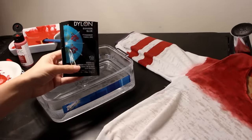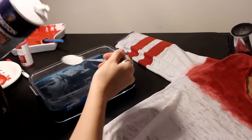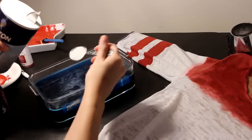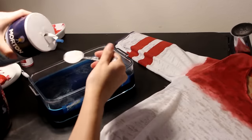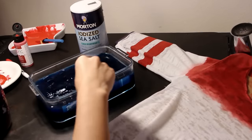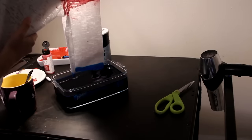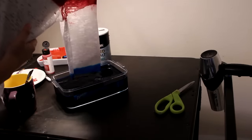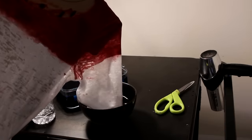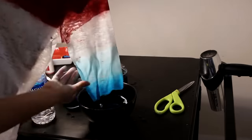So now for the left sleeve, you want to follow the instructions on the back of the blue dye package. Basically, you're going to heat up 4 cups of water and add 8 spoons of salt along with the dye powder, and mix that until it's completely dissolved. This is the tricky part — only dip the edge of the left sleeve up a few inches, then dip the sleeve in plain water so it creates a super light blue going up the sleeve. You're going to be doing this back and forth until it's a nice ombre.